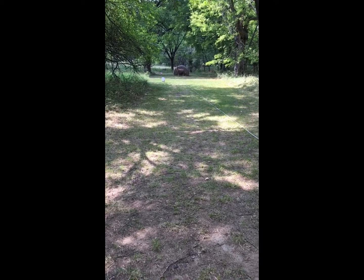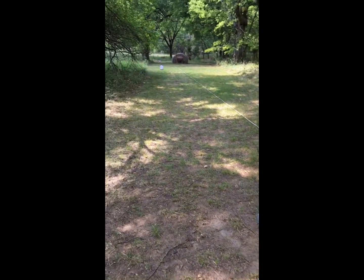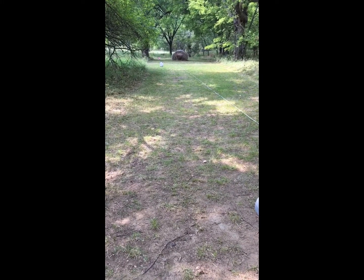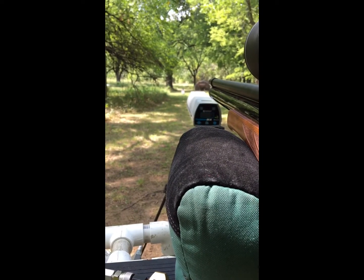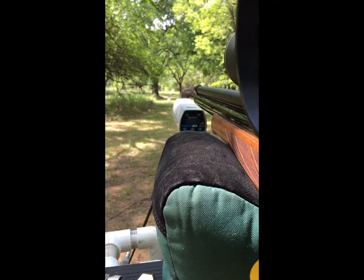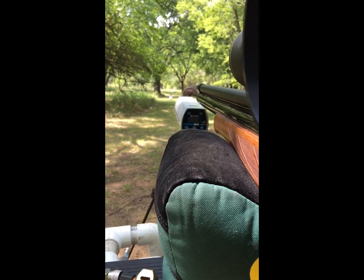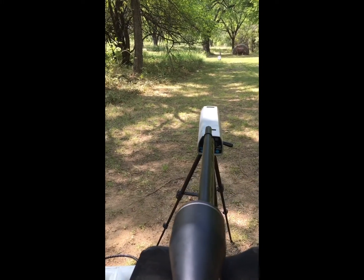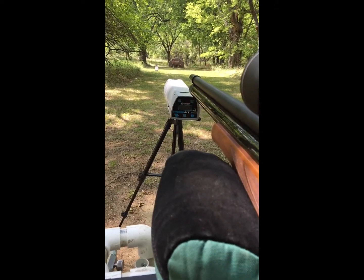We're going to put the chrony down there and check the speed at 25 yards. We'll use the values from the muzzle and from 25 yards, put that information into the ballistic app, and we'll come up with a ballistic coefficient. One important thing — make sure the muzzle will shoot over the chrony and not into it. Do not shoot your chrony. The sensors are not very wide, so it's important to get everything lined up. Take your time and you'll get accurate results.